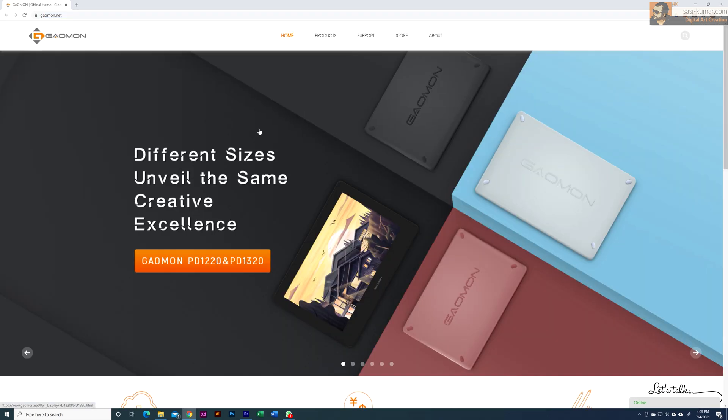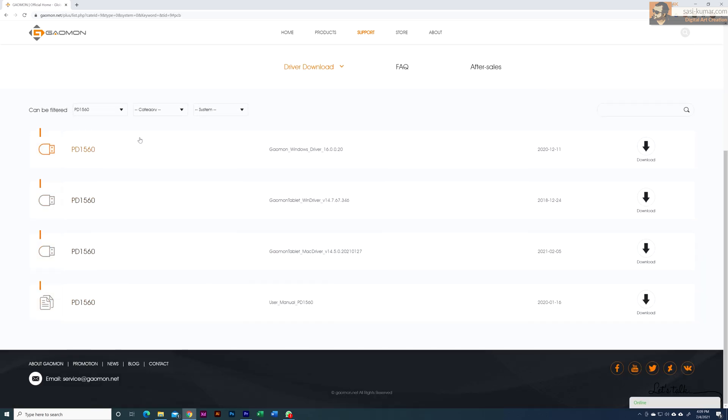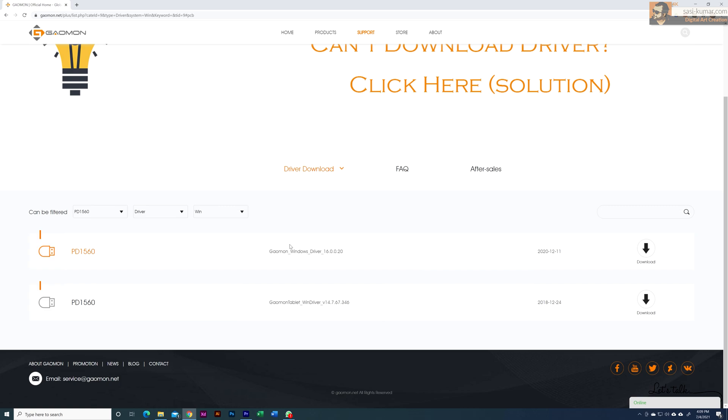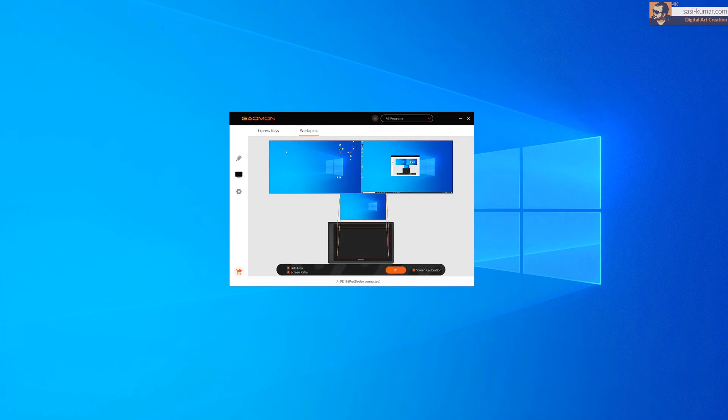Now let's set up the tablet. You need to install the drivers first. Go to the Gameon website, navigate to Support, and download the drivers. You can filter by model — we want PD1560 — and set the category to Drivers and OS to Windows. There are two drivers available. I downloaded the first one, which is the latest. For me on Windows 10 the first one is working fine. Once installed, open the application.